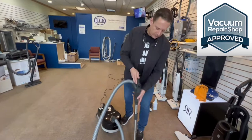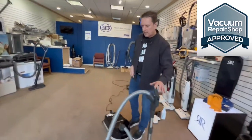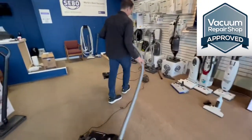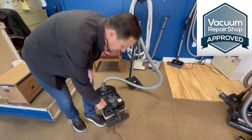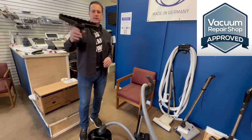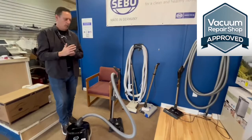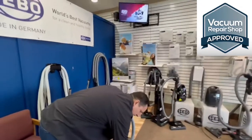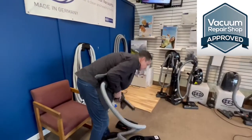Everything comes on and off right here — it's all push-button, very easy. This machine comes with a whole slew of attachments. It actually comes with two bare floor tools. This is our favorite one — it's got a couple of different pivots in it. It also comes with another one that's got a softer brush. Most of the SIBO attachments ride on the back of the vacuum — you can pop them off and swap them easily.